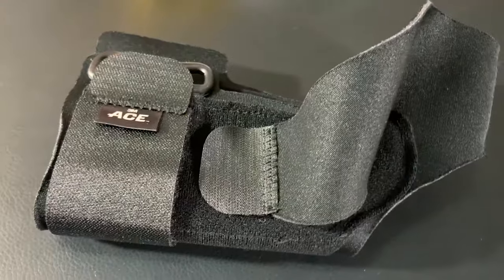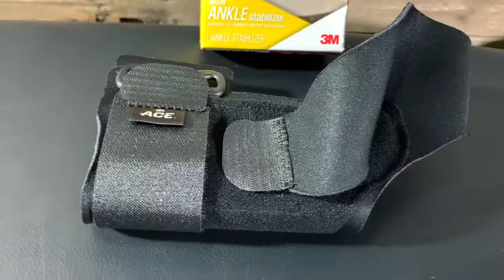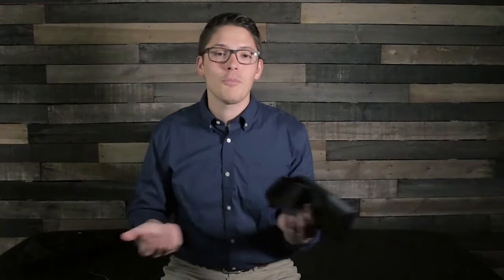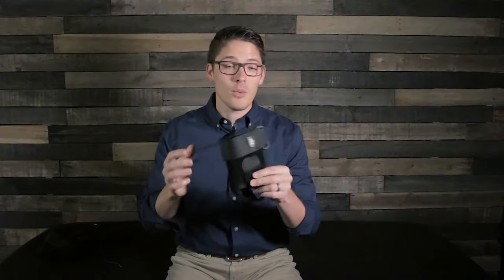The first brace is the ACE ankle stabilizer, commonly found at Walmart, Walgreens, or Amazon. This is the deluxe ankle stabilizer specifically, and it's helpful to limit lateral motion. It's a bilateral brace, meaning you can put it on either foot, and it's designed to provide extra stability when walking, hiking, or doing other sports. This is the most minimal brace I have today — it takes up the least space, which helps if your shoe doesn't have much room. The lateral support stays provide a noticeable increase in stability without being too bulky.